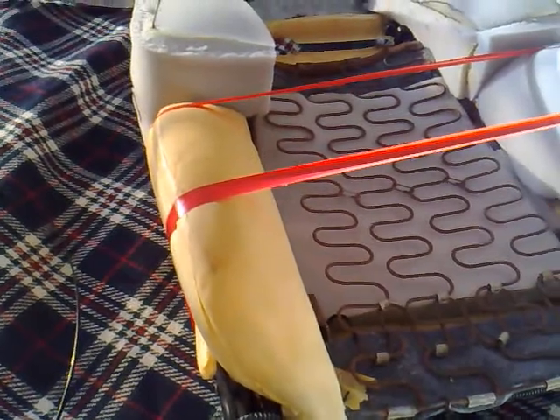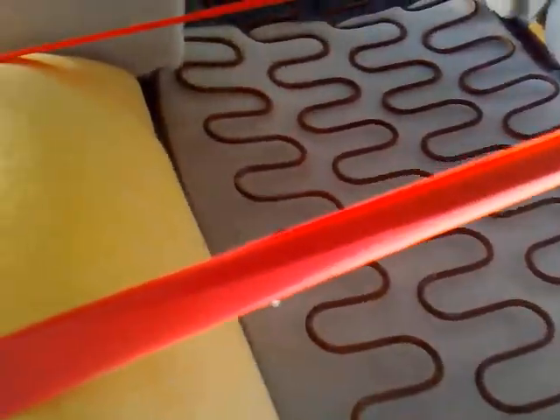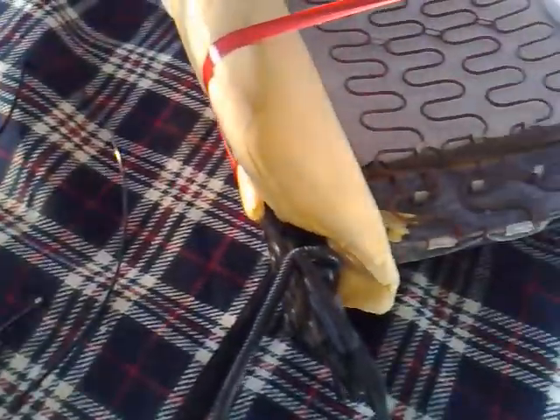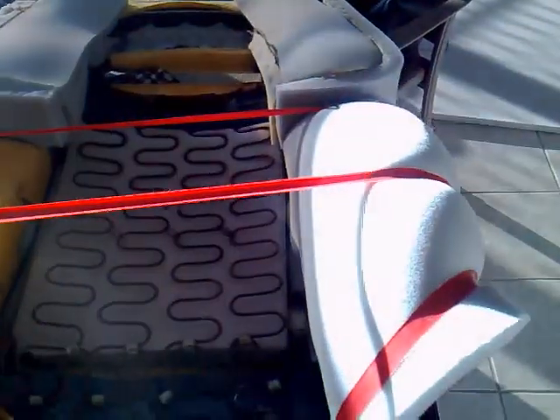It's getting there, probably one more side. Need to get more contact adhesive. For anyone playing along at home, look at about half a kilo of this stuff — and if you can get it, it won't be enough for two seats. Stay tuned.